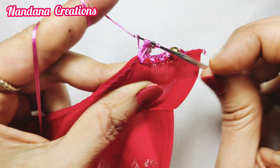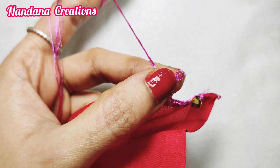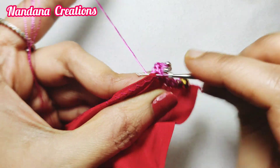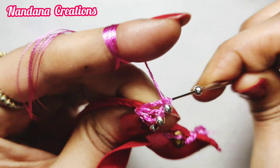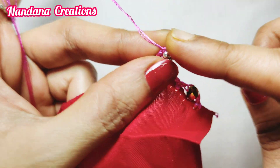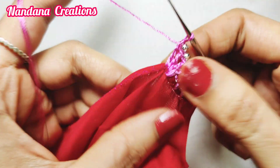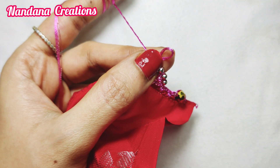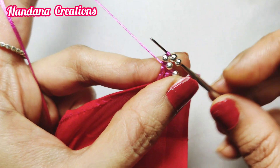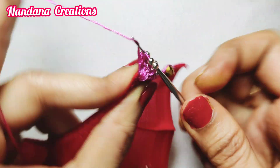We have put these beads together with other beads together. Use this finger as a brush. You can pull out the same shape. I have 8 beads. I have 9 double crochet, I have 8 double crochet and I have 8 double crochet. I have to cut the same point.